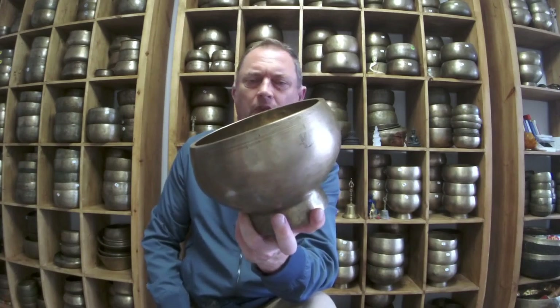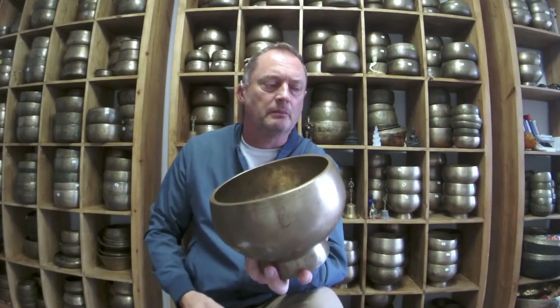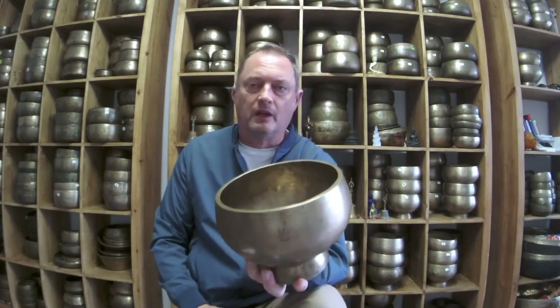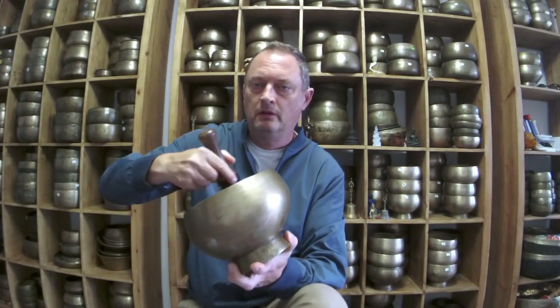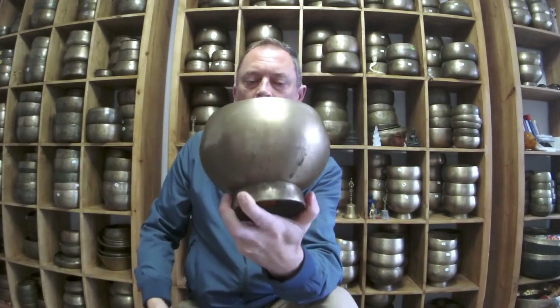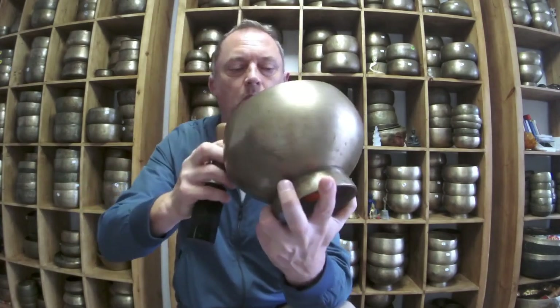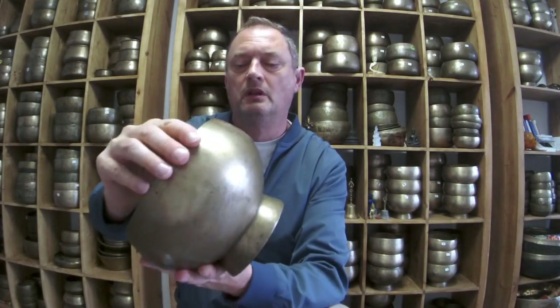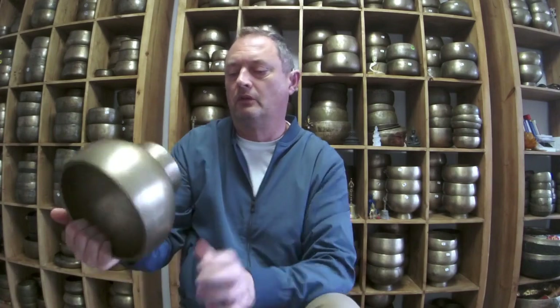Absolutely awesome. This one isn't actually for sale online but you can purchase it from me if you want. The person asking about these is deciding between the two so I'll play them both. Amazing bowl — triangular rim inside, thick wall. It's clean with a beautiful inscription with lotus flowers. Absolutely amazing.